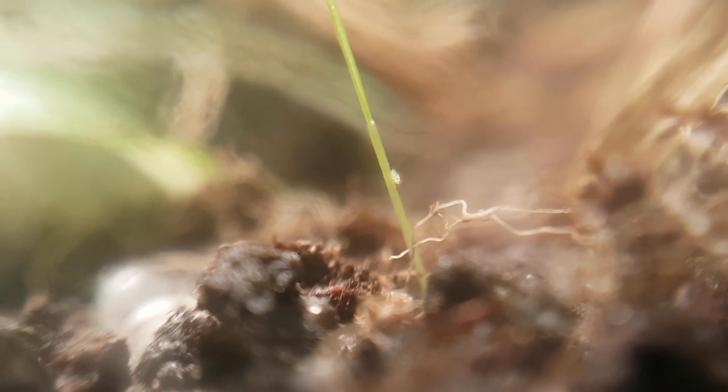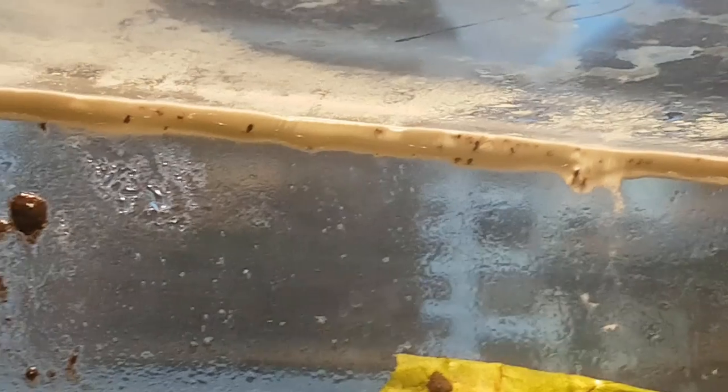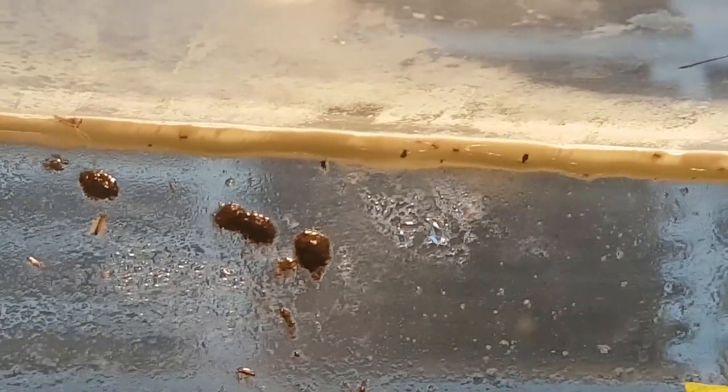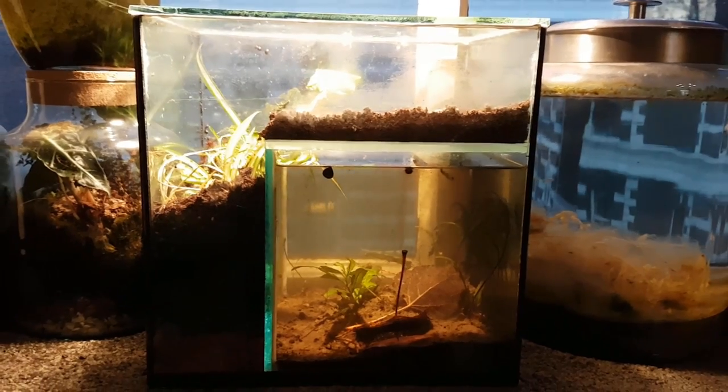Not all hope is lost for the grass — there's a new blade emerging from the ground, however there is an aphid sitting at its base, which just makes me so angry. I noticed there were quite a few aphids, springtails, and even some flies stuck in the seal, and that's something I simply didn't consider could happen — but it's certainly an interesting view.